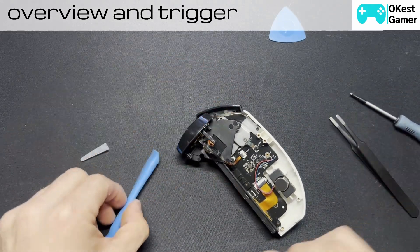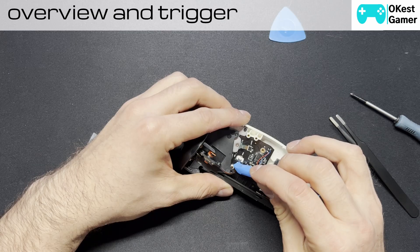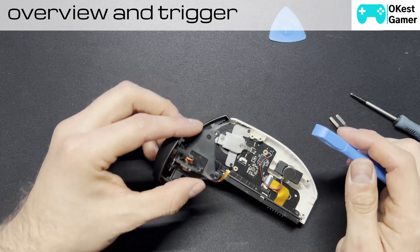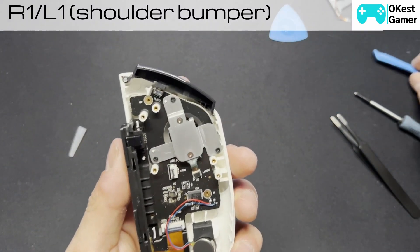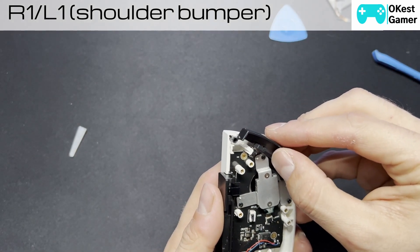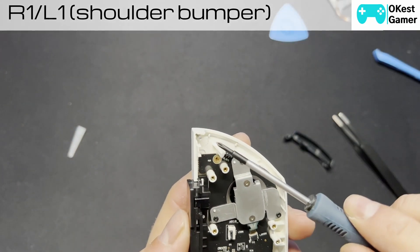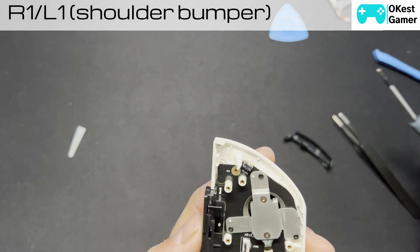I'm going to prop up this little flap here — it just lifts, so you've got to be gentle. For the shoulder button or bumper, if you remove it, just keep in mind that there's a little metal pin here. Sometimes that can come out, so just be mindful that if it falls out, this is where it goes.